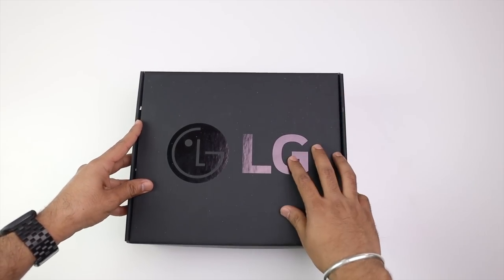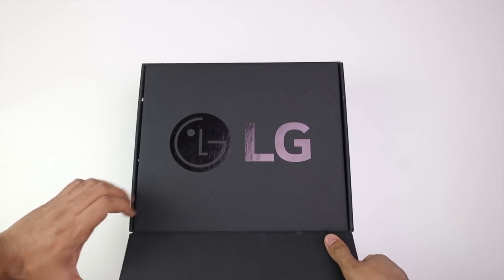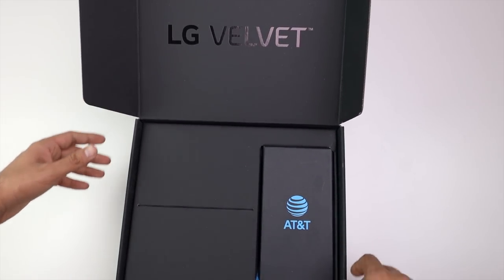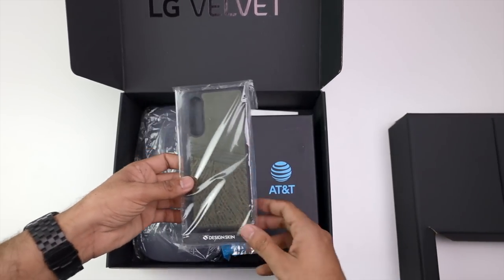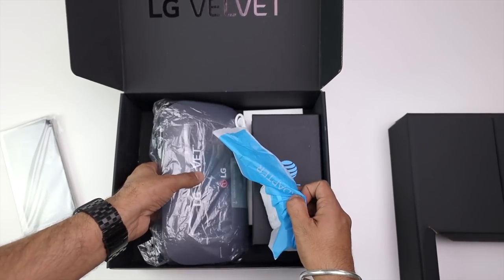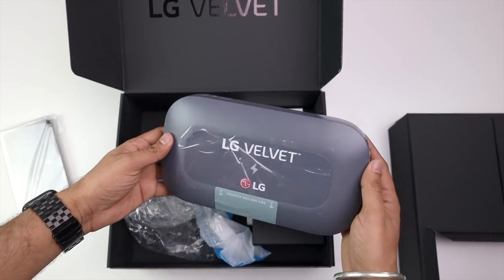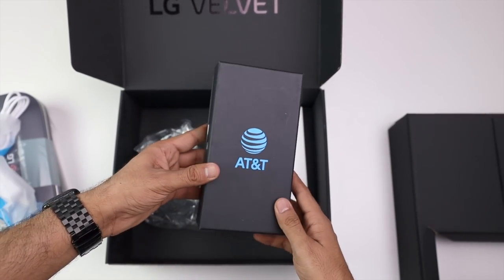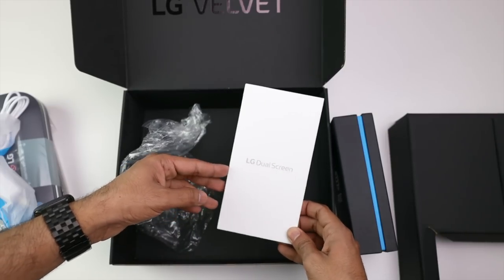So in the studio, there are many products in this box and here is the AT&T version. If I remove it, you can see some other stuff below. We have a case for the LG Velvet, and here is a very great device that I will show you at the end of the video. This is the adapter and here is our phone. I don't know the color yet, so let's see it. And below is the dual screen module.